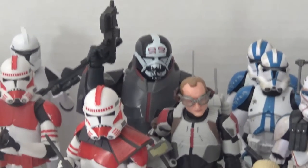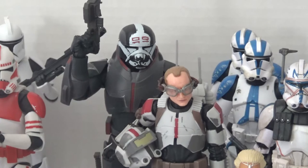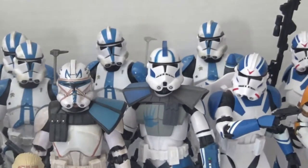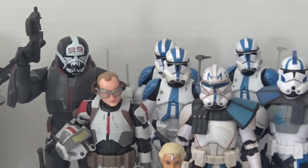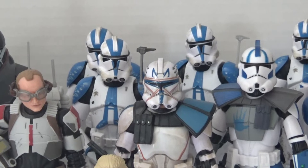Moving over here, I have two clone troopers from the Bad Batch — I have Tech and Wrecker. I still need to get Hunter and Crosshair. I'm still debating whether or not to get Echo, only because I have what I consider the best version of Echo right over here, so why would I want to get a beat-up cyborg version? Especially since he didn't do that much in the show.